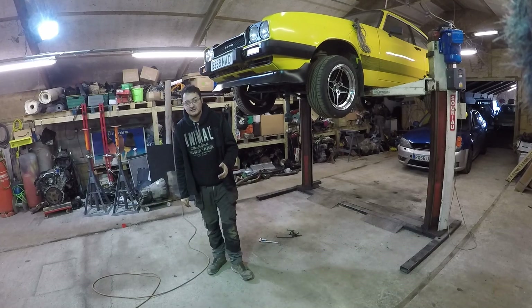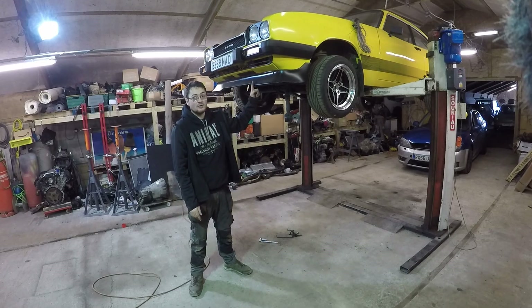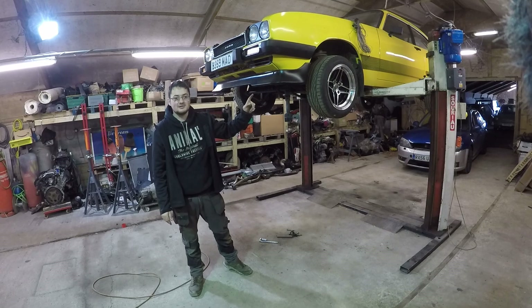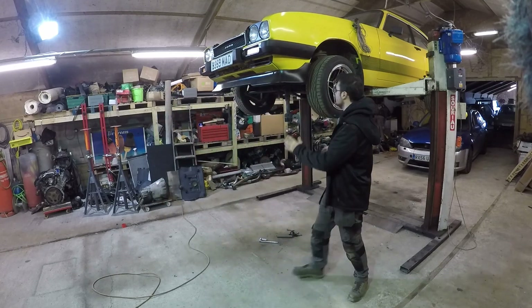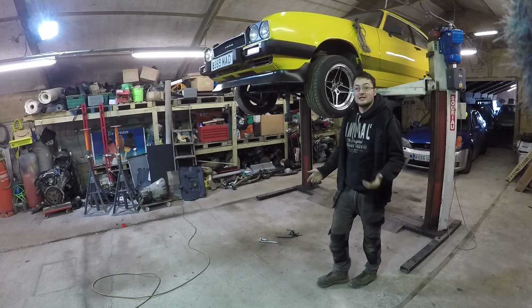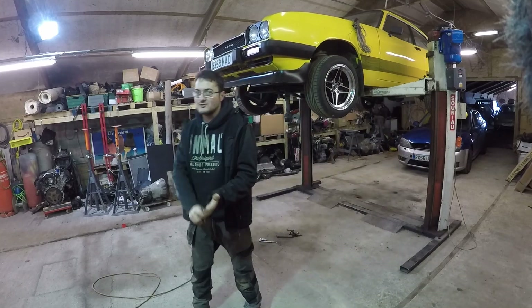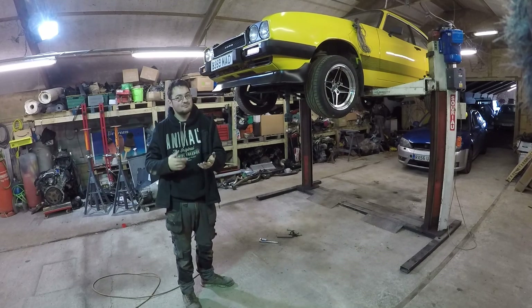The big issue at the minute is I need to crack on with another project, but I can't because this thing's a pain in the ass to move. It doesn't move because the ARB doesn't fit, so it doesn't tie the front suspension in. And I've got no steering because the exhaust manifold fouls the steering arm — so obviously that's no good.